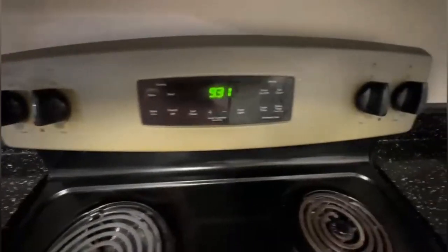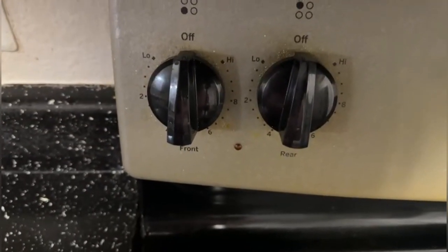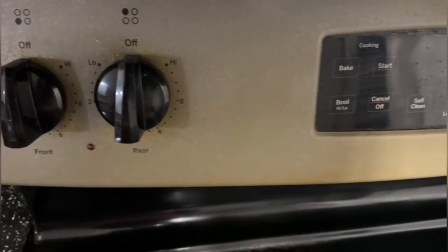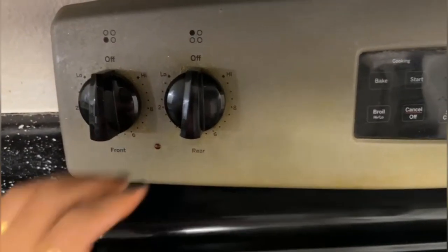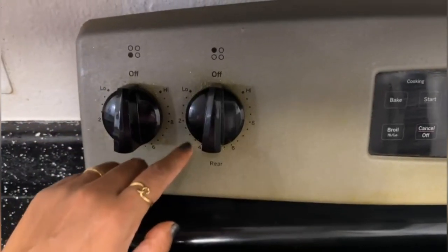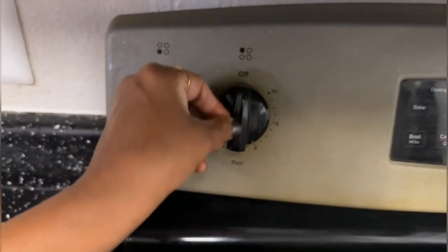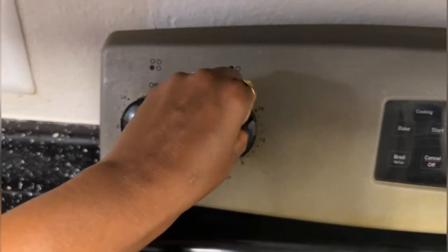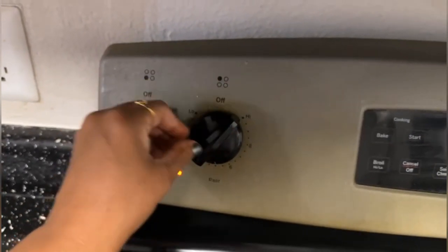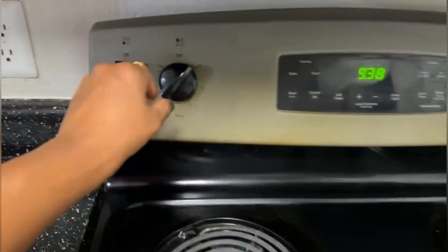I'll go closer to show how it looks like. On the burner you can see it's pointing towards off, which means it's off. If I have to turn it on, I'll press it a little and then start with high, and allow some time to light up because it's an electric coil so it will take some time to light up.